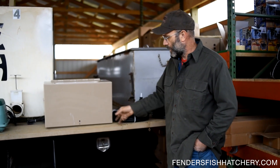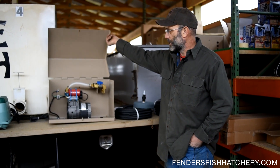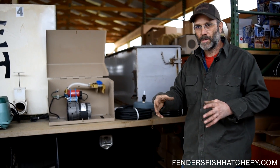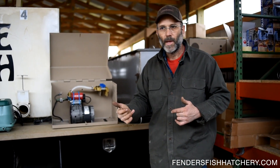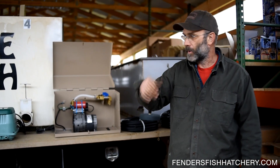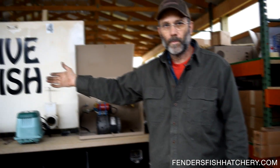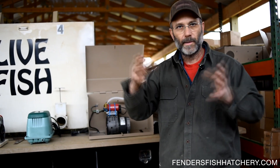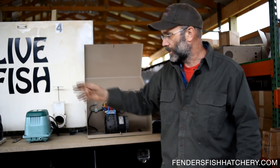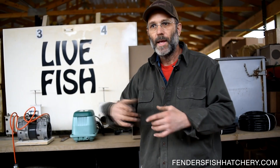We also sell a cabinet that the customer can lock up to prevent vandalism. Basically, I don't have most of the stuff set up in a package because every situation is different. You may have a small garden pond, or it may be a quarter acre where you just need one pump, one airline, and an Airstone. Or you may have eight acres of water where you need to put a splitter valve on it and run three Airstones.